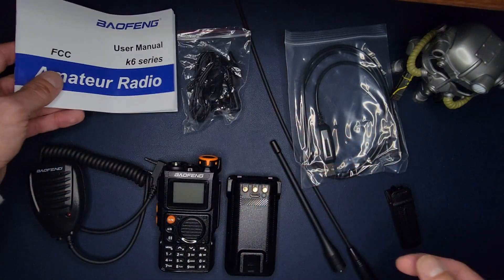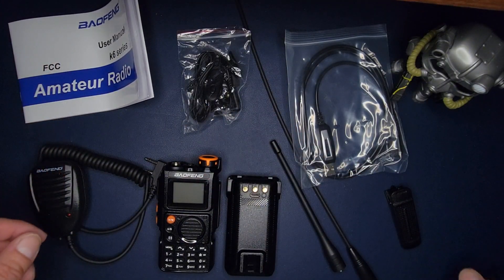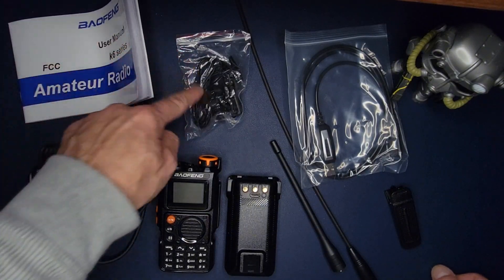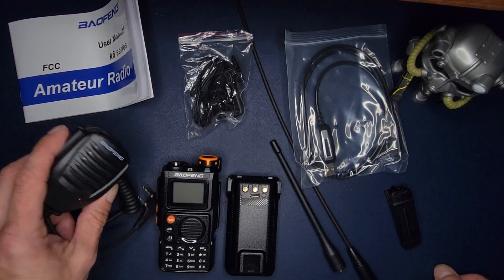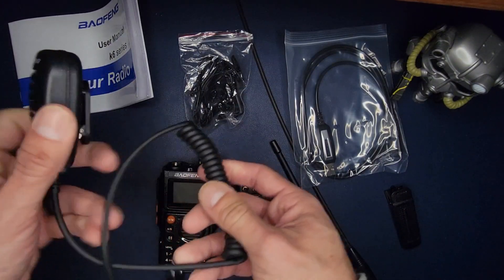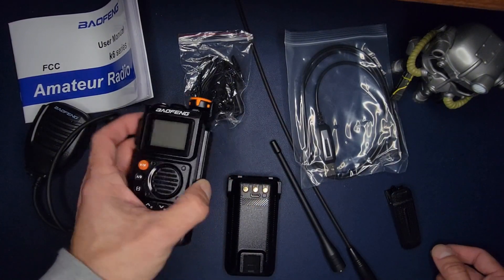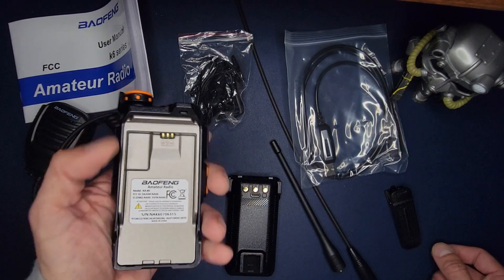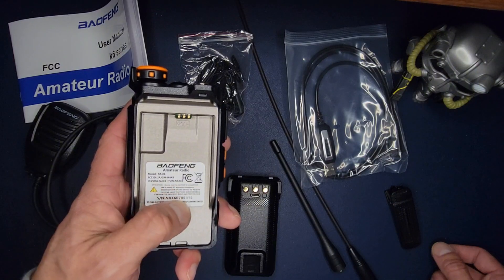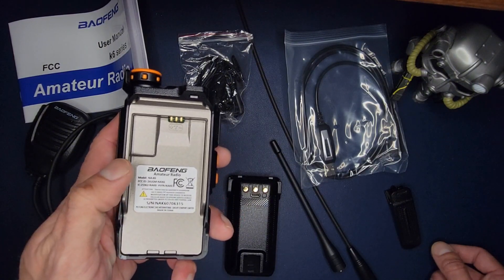It is the K6 series, and it's kind of funny — this one does say FCC on it; I don't remember any other ones having that. Over here you get the little earbud earpiece, or over-the-ear, two-pin Kenwood connector. You also get an external microphone with a lapel clip — also a two-pin Kenwood. Here's the main interface; the radio and model number show it is the K6, with FCC ID, IC number, and all that. It says Baofeng Amateur Radio.